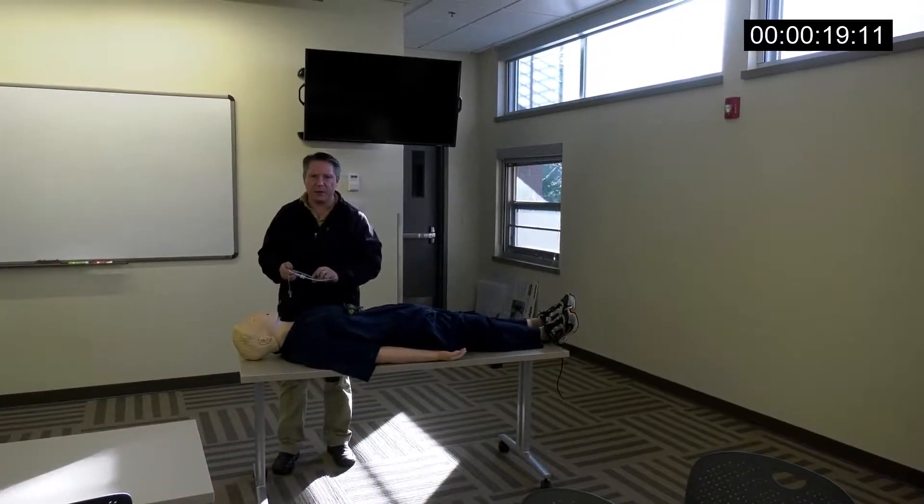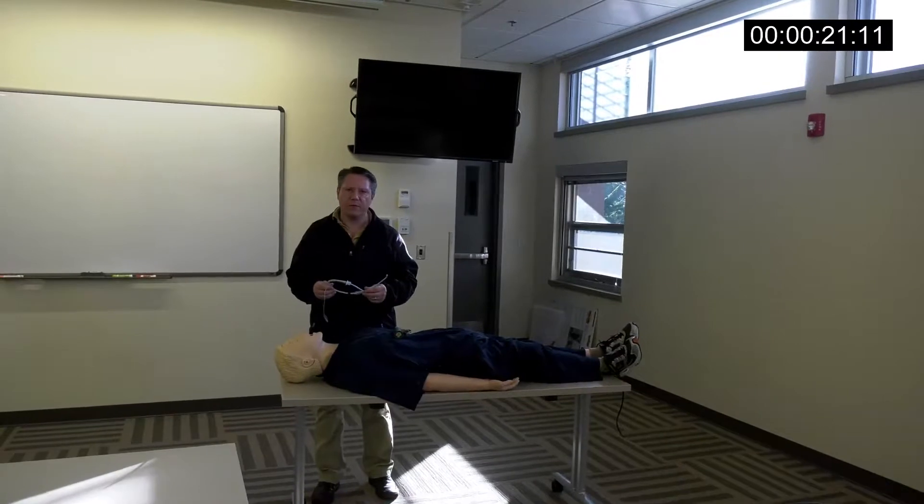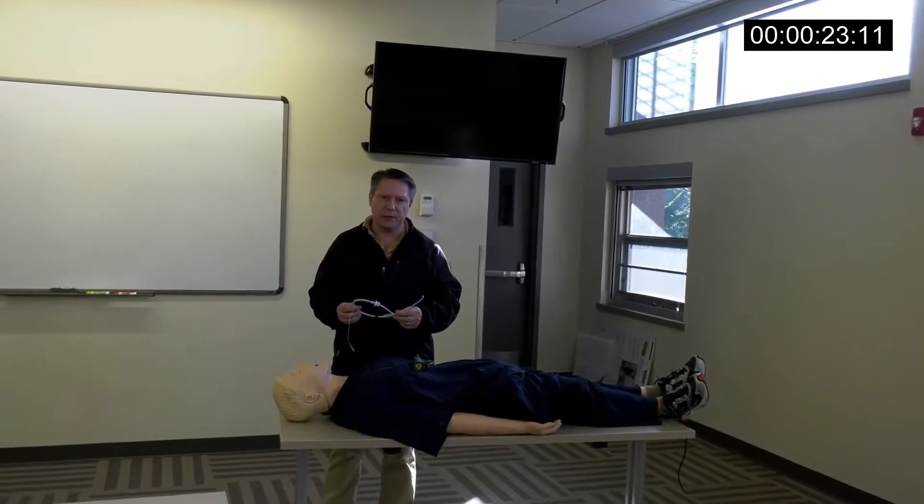Hi, I'm Dana. I'm one of the paramedics at Redmond Medic One, and I'd like to show you a new technique for intubation that is pretty slick.